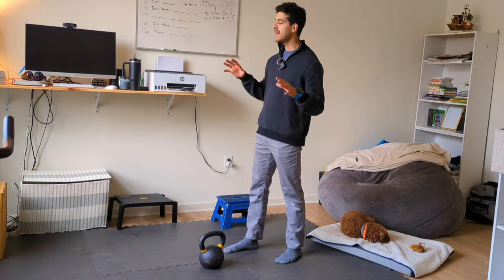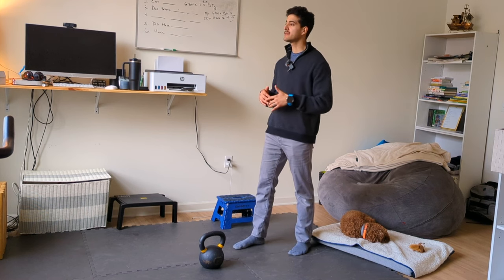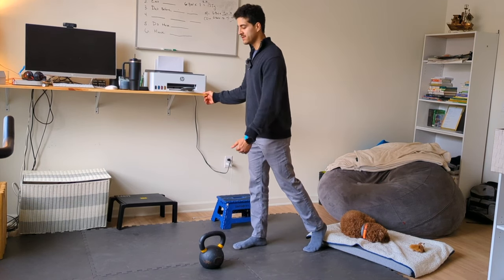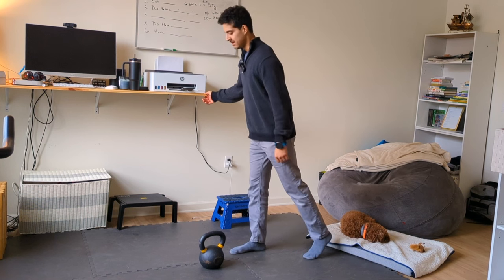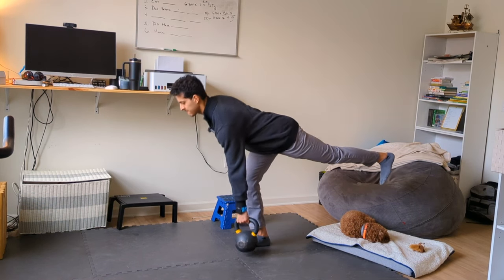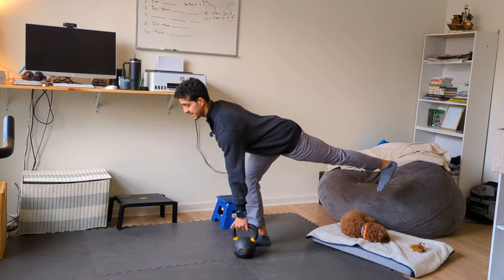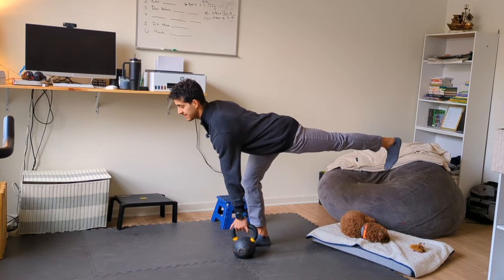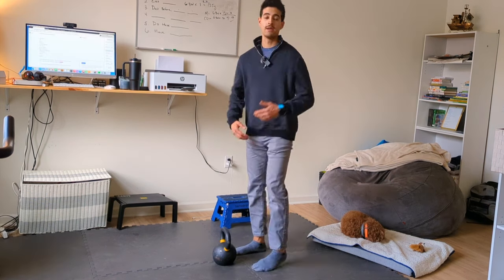The dead stop single-leg RDL is a fantastic way to develop power, strength, and really target your glutes. Because we're targeting our glutes and not necessarily focusing 100% on balance, if you have a hard time balancing you can hold on to a wall, squat rack, or bench for stability. Set up with the bell inside that leg, reach back, grab the bell, stand up tall, bring the bell all the way back down until it taps, then drive up to stand tall — keeping that back foot flexed and not letting it turn out.